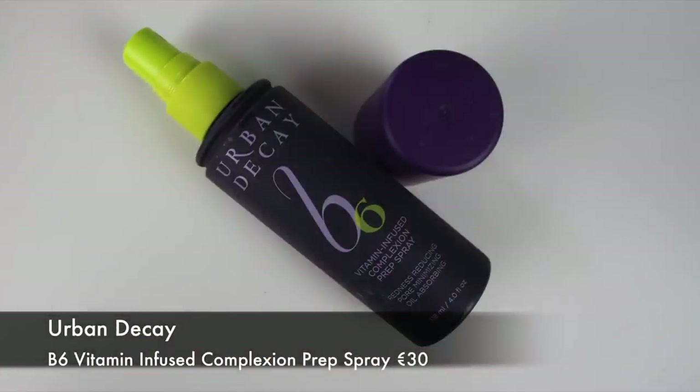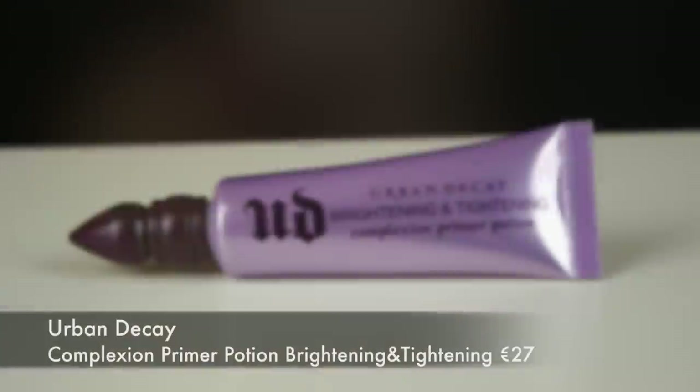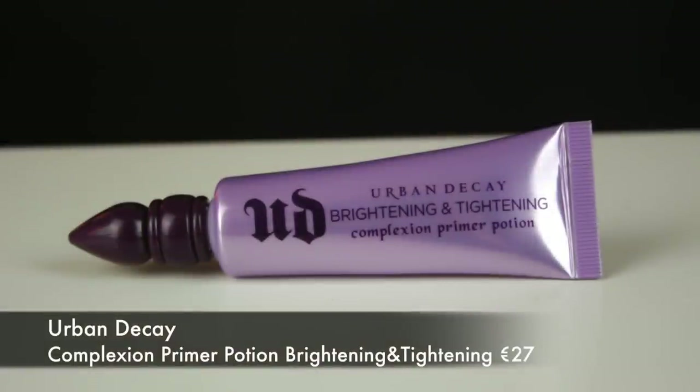To prep the skin, I'm starting off with the B6 Complexion Spray, and I'm just spritzing some of this onto a sponge and then pressing it into the skin. I find it works better this way, and I also don't have to worry about accidentally spraying it into my eyes and burning the eyeballs off myself.